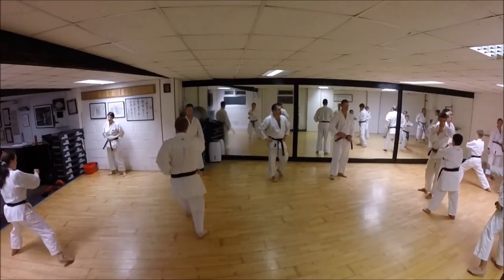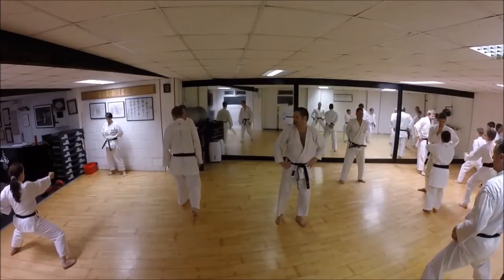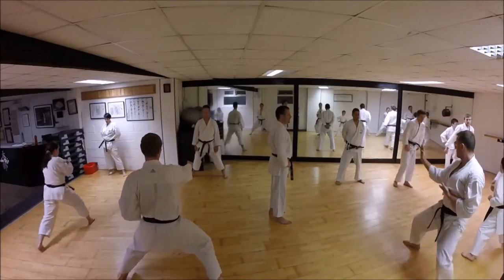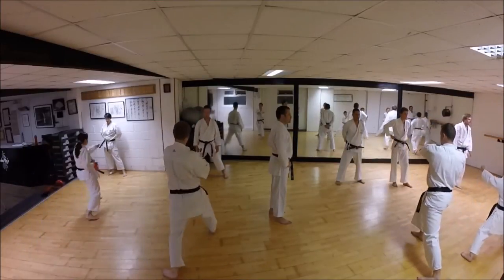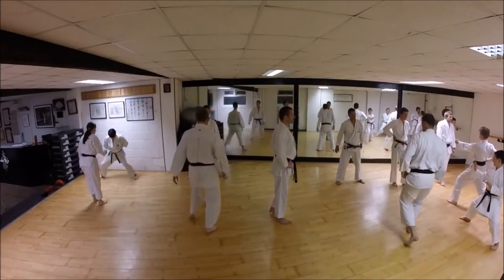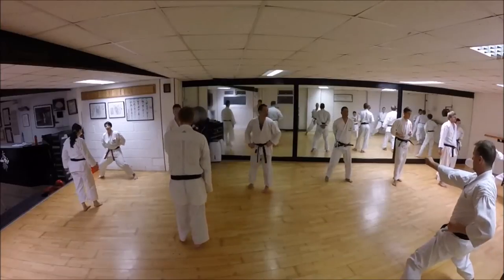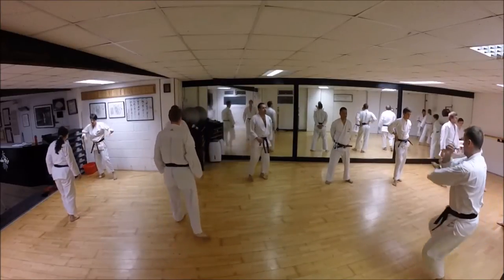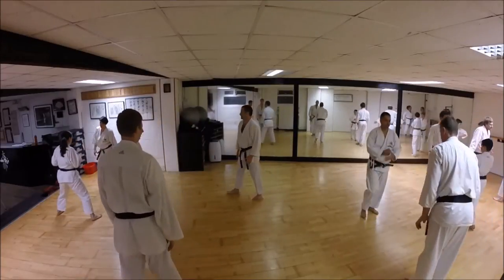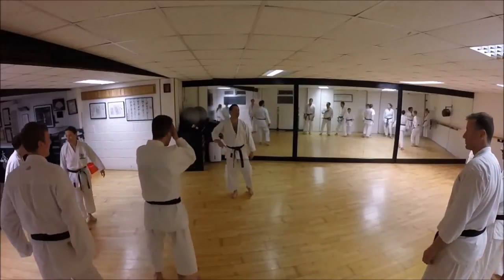30 more seconds, guys. Lisa! Start to check down. Okay, that was just 30 seconds. Okay, back here.